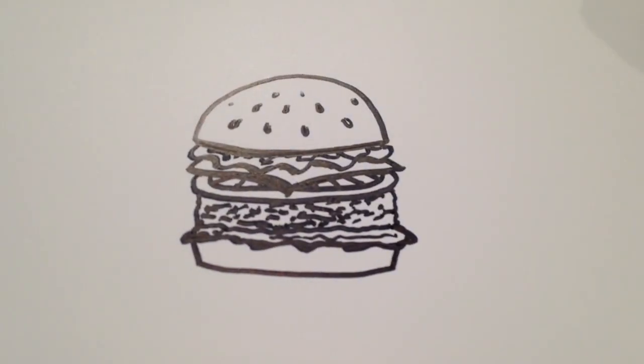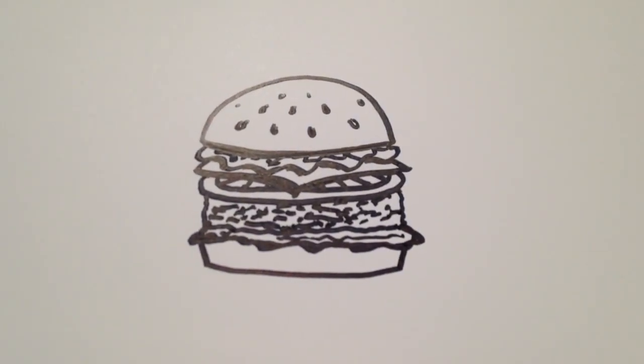And there you have it — that's how to draw a cartoon hamburger. Thanks for watching and be sure to subscribe to my channel for lots more drawing tutorials.